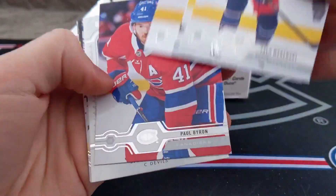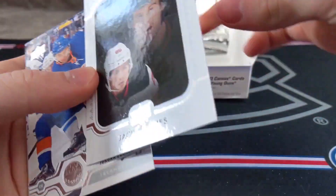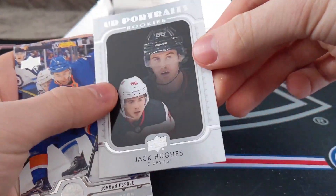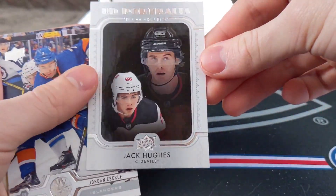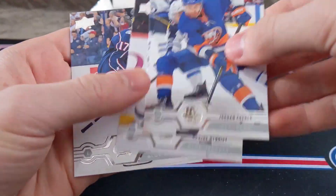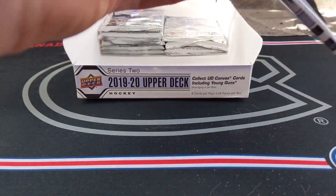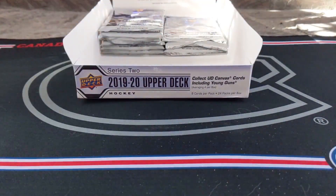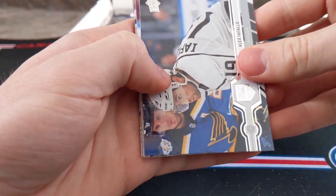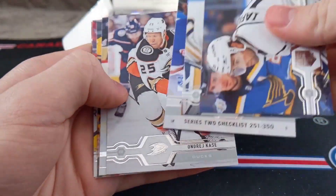Wierenski, Kachuk, Perro, Paul Byron. Jack Hughes — UD Portraits Rookie, first overall pick. Not the best rookie to get, but okay. Eberle, Nyquist, Dubinsky. I'm so happy — Kaden Primo Young Guns! And we've got another Young Guns coming up here, coming up hot. Alex Iafalo, Carter Hutton, checklist, Andre Kasha...